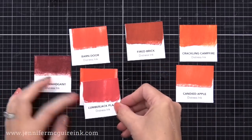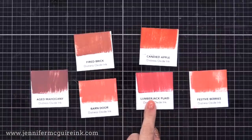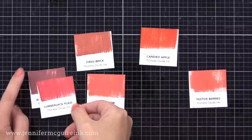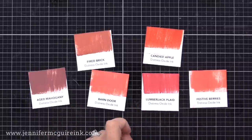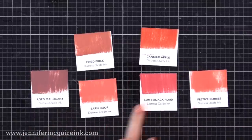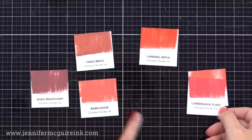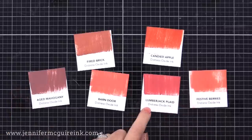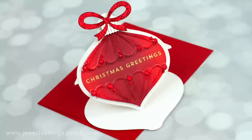This is the traditional Distress Ink. Here is a comparison of the Distress Oxide inks. You can see that true red there with the Lumberjack Plaid. It has a little bit more of a blue tone than the other colors, and it goes really well with any of the lighter reds, especially Festive Berries, and then with a darker Aged Mahogany. If you'd like to create your own ink swatches like I've done here, I have free downloads on my website updated with these newest colors, for a lot of the ink brands out there. I'll put a link below.